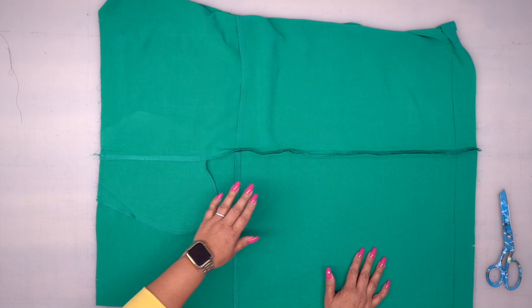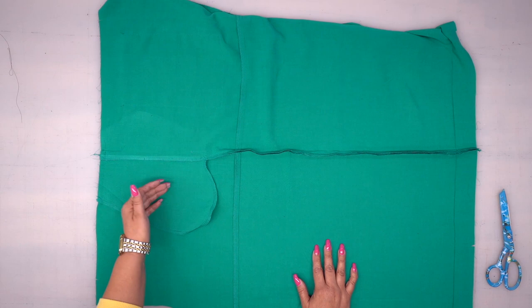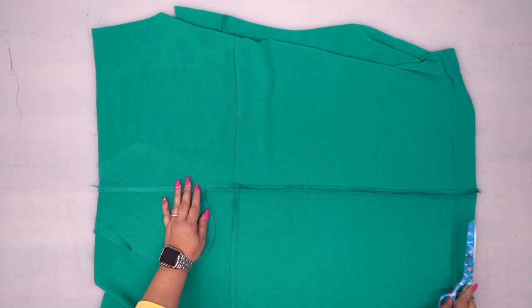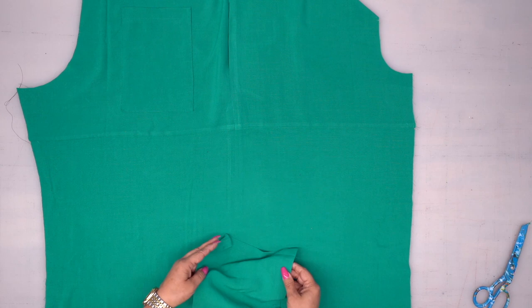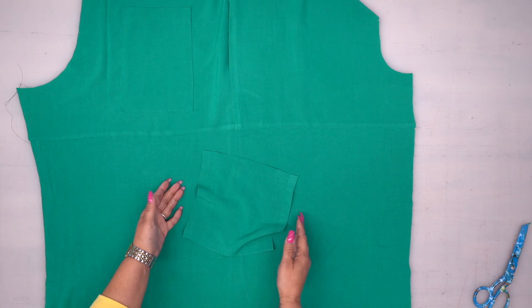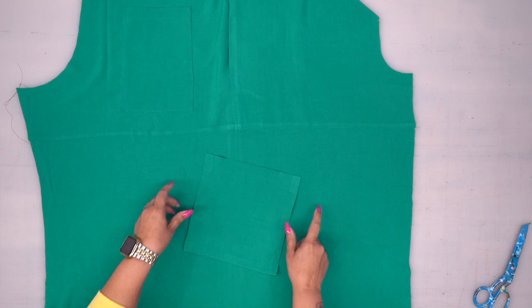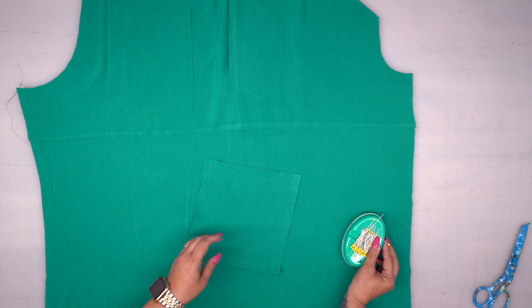I have my front and back opened out. I went ahead and pressed my pocket to the front and basted the very top — you can see my pocket is basted at the top. Now press this seam open. Make a little cut into your back seam allowance so you can open it out and give it a good press. If you're doing the asymmetrical pocket, this is where you're going to place it. If you don't want this pocket, just skip ahead. Grab that other wider pocket we stitched — you have two dots here, so that's where you're going to place it.